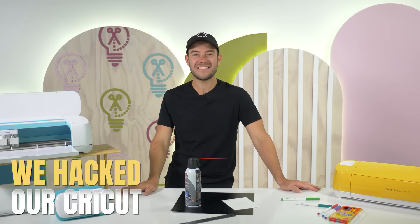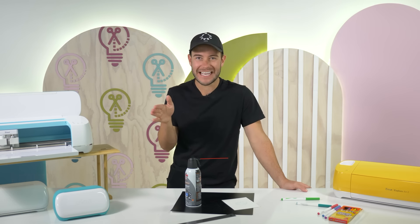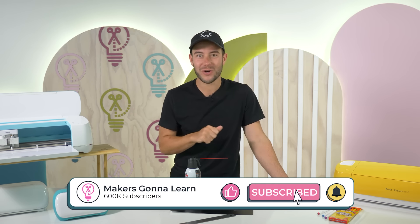Hey my crafty friends! In today's video we are going to share with you some of the best ways we have hacked our Cricut over the past couple years. These are hacks that we constantly use inside of our craft studio that I know you're going to want to learn more about.